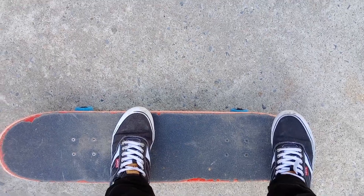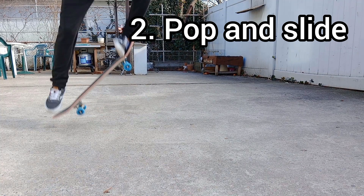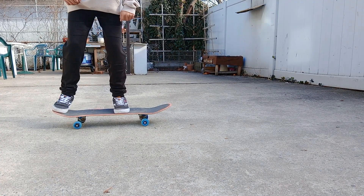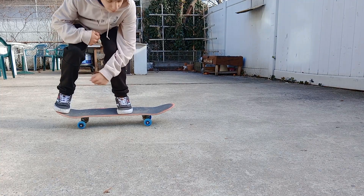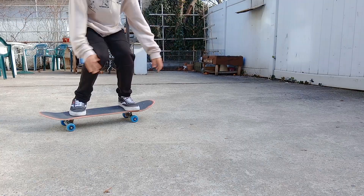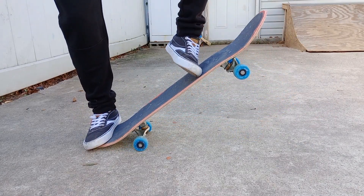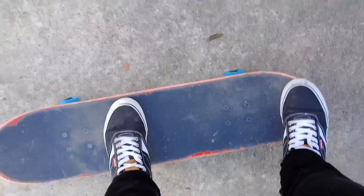The motion can be divided into four steps. To pop and flick the board, you want to put all your weight on the back foot and then slide up your foot while jumping and putting most of your weight on the front foot.